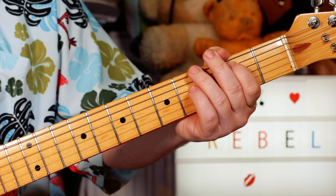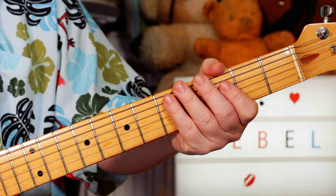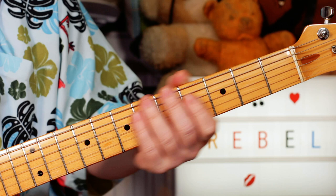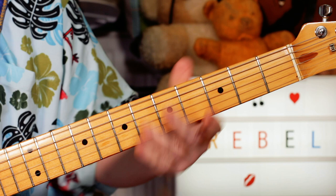Now, the first time it just goes G sharp, E, A. So four, open on E, it's the A string. After that, it goes an extra note in, a B. So the second and third times, put that note on top: two, four, open. So the first time, four, open — G sharp to E. The second and third times, B, G sharp, E, G sharp, E, two, four, open.